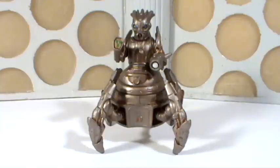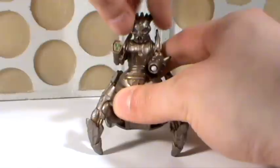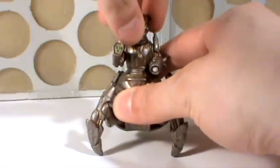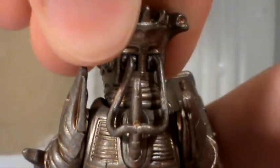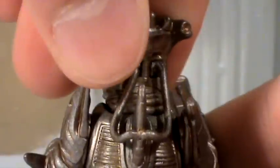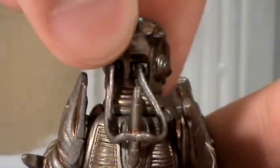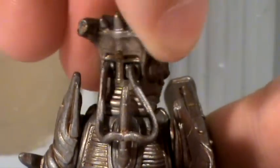Let's begin by taking a look at the articulation — quite a lot of interesting stuff going on with this guy. First off, the head. It can't turn completely 360 degrees, and there's a reason for this. If you look on the back, you can see there are these two pipes, which are slightly malleable, but they don't stretch too far, and you don't want to force it any further because you will snap them. That's why the head can't turn totally 360 degrees.